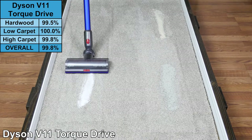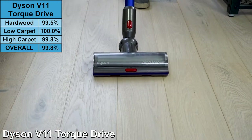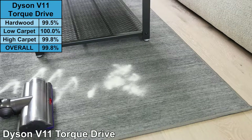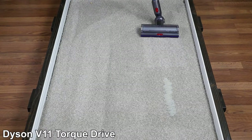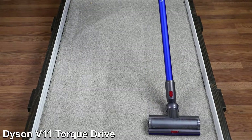On our test, the V11 Torque Drive achieved one of the highest scores we've seen with a 99.5% debris removal rate on hardwood floors. Since the V11 doesn't include a soft roller head, we had to use the multi-surface high-torque head. Even so, the performance was excellent. Had the V11 included a soft roller head in the standard package, it would have without question earned the number one spot overall.